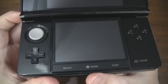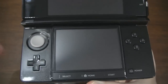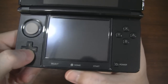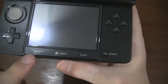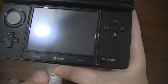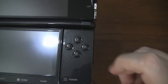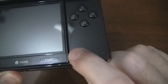Moving down we have our circular analog pad — a nice addition for the DS line, as the other DS models don't have that. Below that we have our D-pad with a good amount of clickiness. Under the touchscreen we have our select and start buttons, and we also have a home button. When you press the home button it suspends the game and you can go back to the home screen, then jump back into the game wherever you left off — that's a nice feature. Then we have our X, Y, A, and B buttons, and our power button.